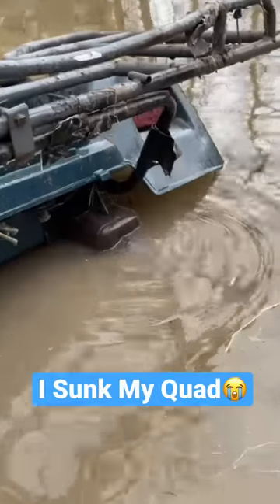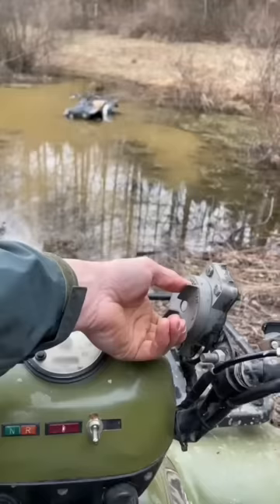As you can see, it is sunk. Today I'm going to be showing you what to do when you sink your quad in a swamp. First, we have to rescue it out of the pond.